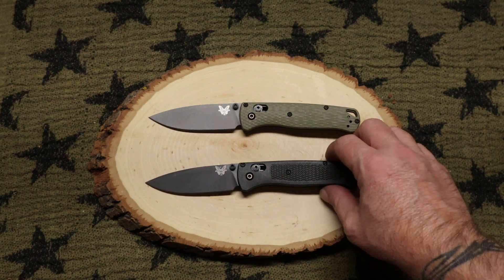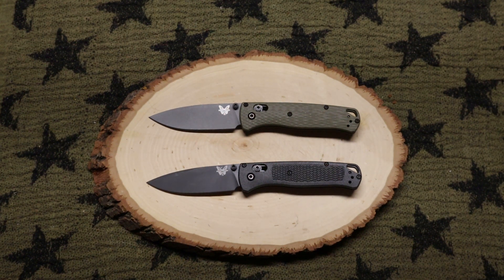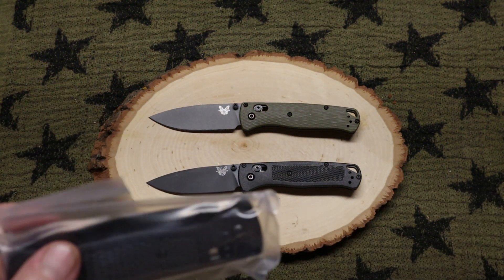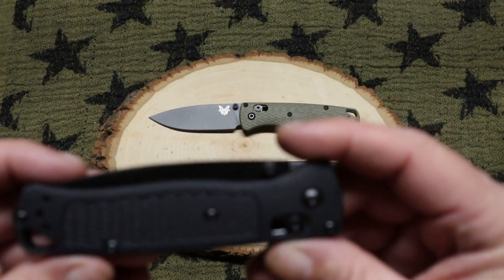So why do I have two Benchmade Bug Outs out? Well, I ran across a knife on Amazon and I was like, 'holy crap,' and I just bought it to see how it's put together, what it looks like, how it feels — I'm just curious if clones are any good. Now I understand this is not a Benchmade, and the price says everything about it. It said 'generic knife' and this is what it looked like.